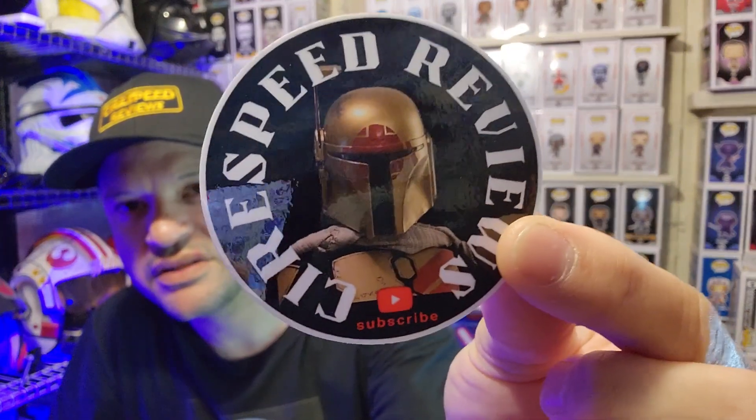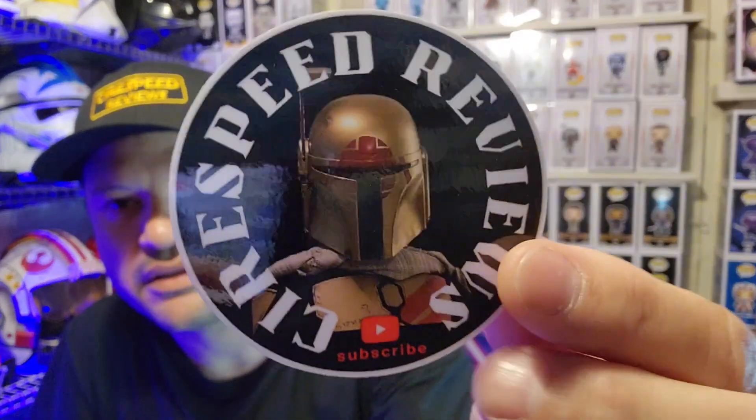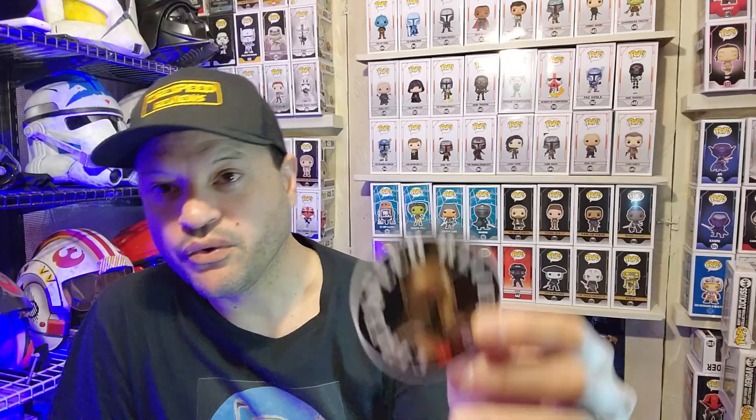Here's the sticker right here — my channel logo. Everything looks crisp. There is a lot of glare on it; I did order the gloss finish. There's a gloss finish and a matte finish, but I went with gloss. It looks pretty good — crisp lines and all the details on the sticker itself. I'm so happy how this thing turned out. You just peel the corner off and you can stick it anywhere.